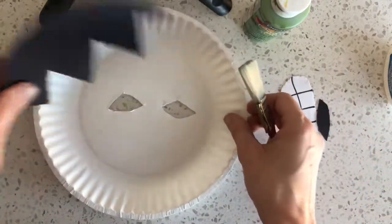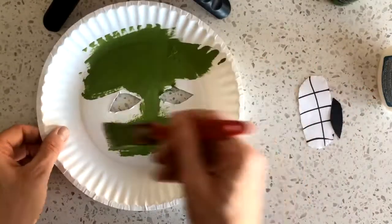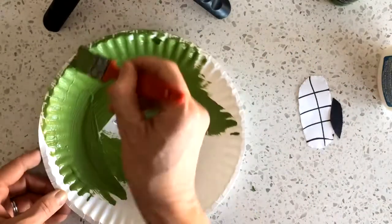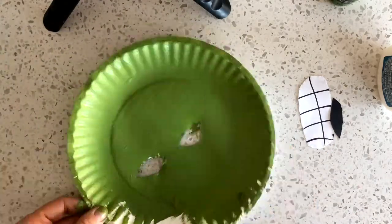The first thing we're going to do is paint our entire mask green. Once that's done we're going to glue on the hair.